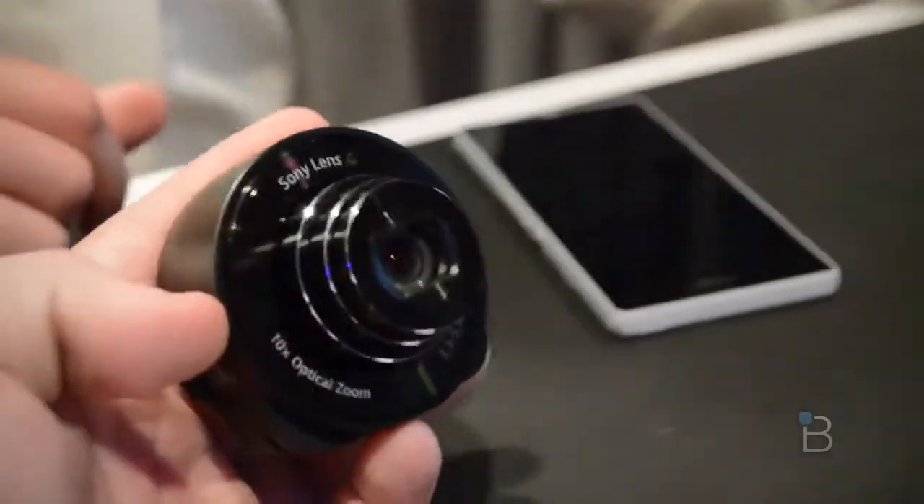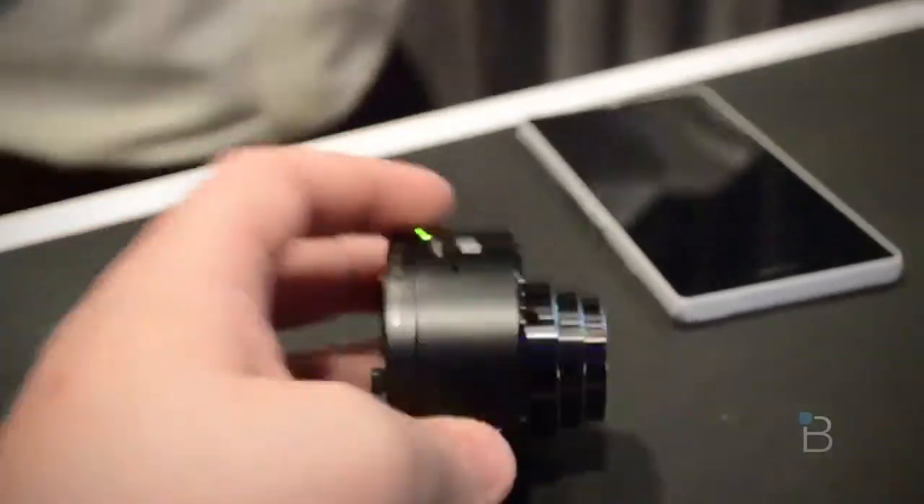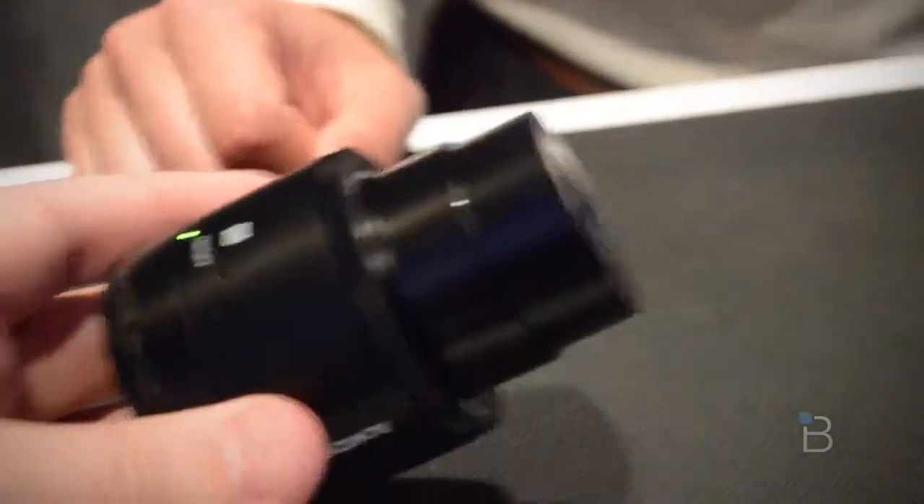Here's the QX10 — I'm going to grab it real quick. It comes in at half the price point at $250, which is compared to $500 for the QX100.